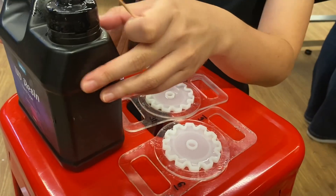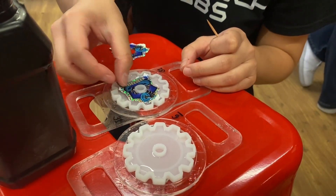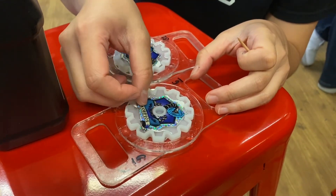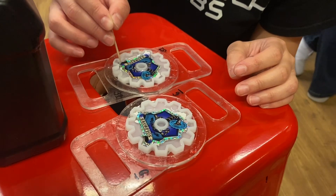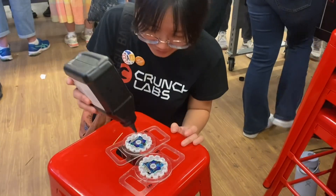And then — boink, boink, boink — pressing the pieces in. Perfect. All right, one more layer.